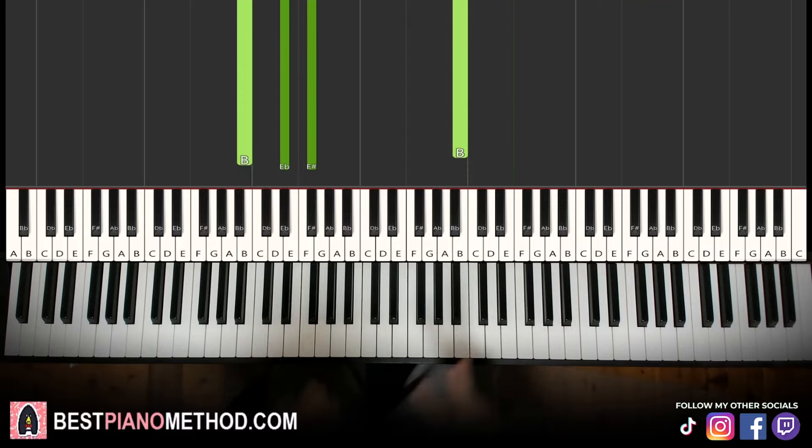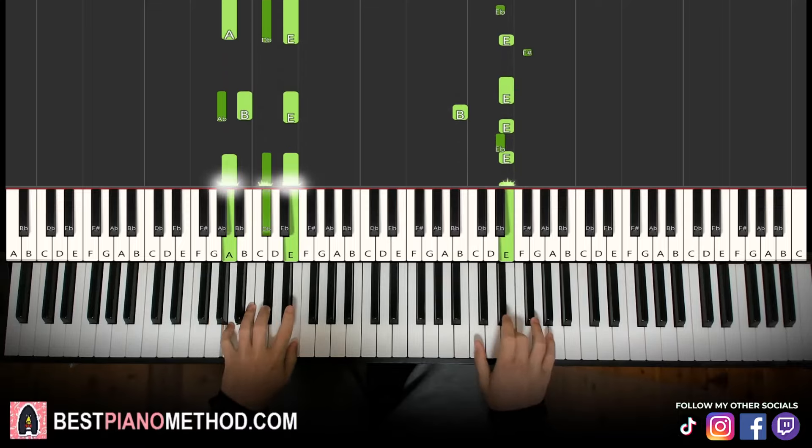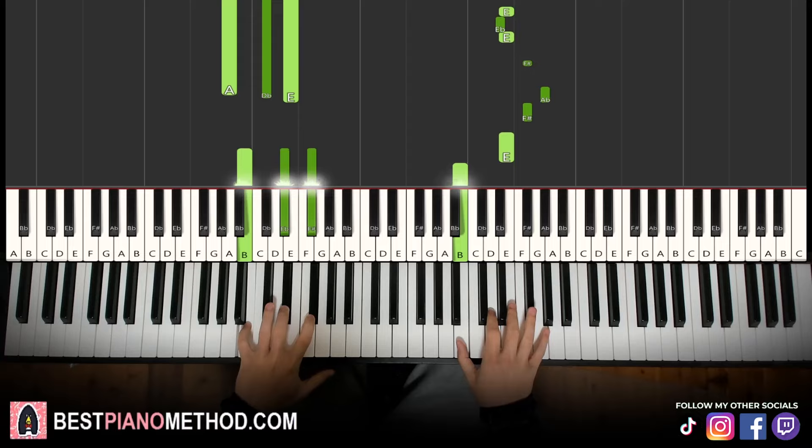That's the second part. Back to back, the two parts we've learned so far will be played like this.